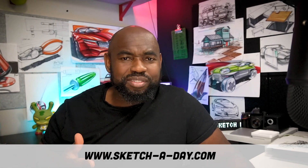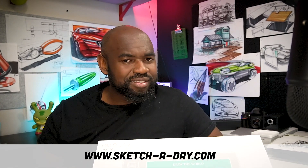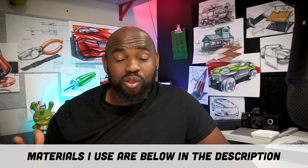Come say hi on the socials — I'm at sketchaday.com on Instagram and at daily sketches on Twitter. Today I'm going to be reviewing the Gaomon PD 1161. This tablet has been sitting in the box for a while. It's incredibly cheap, and I figured it was time to look at something competitive with Wacom. I'll hopefully answer some questions you might have and give you a sense of what around $180 can get you in terms of a drawing tablet.